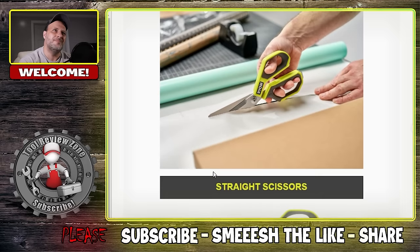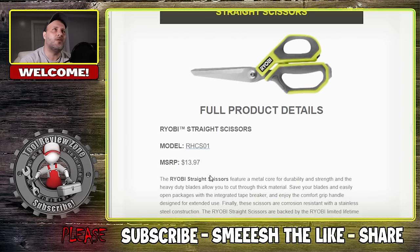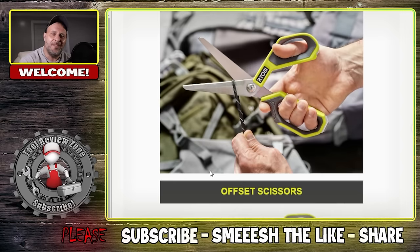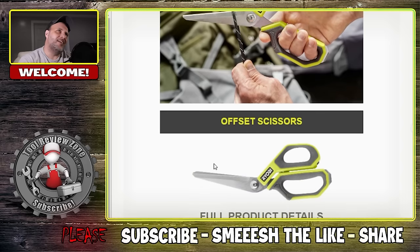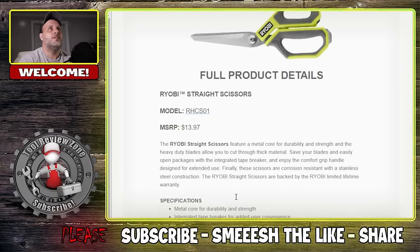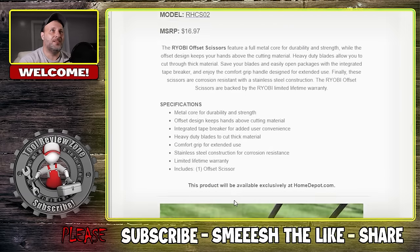There are the scissors again — straight scissors, curved scissors. $13.97, basically $14 for scissors, that ain't bad. Cutting string with those, they have to be good. They also have offset scissors — the crooked scissors — at $16.97. So straight scissors are $14 and the offset scissors are $17, a little more expensive.